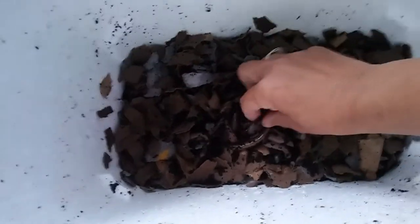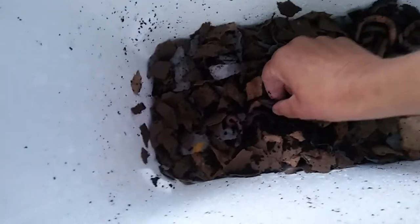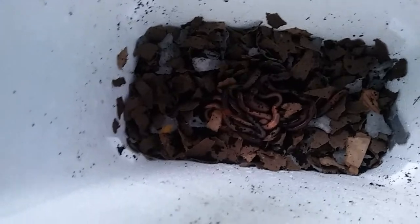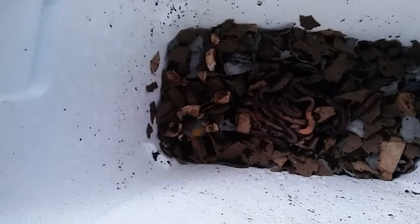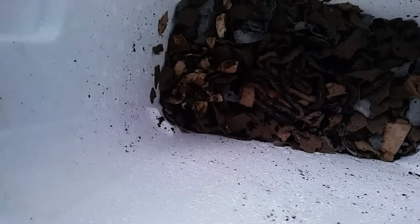One, two, three, four, five, six, seven, eight, nine, ten, eleven, twelve — yep, hopefully they will work out this time. I had some mushrooms that kind of went bad before I could pick them. I'm not going to put the whole tub in, just break apart a bunch of them and see if the worms will eat them. I did some research and apparently worms do like mushrooms.